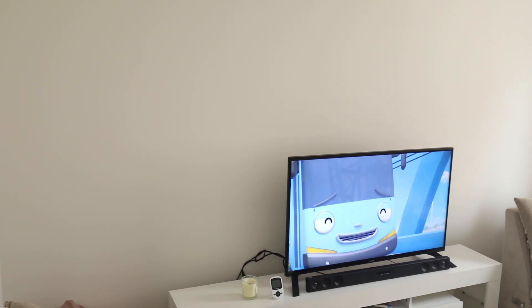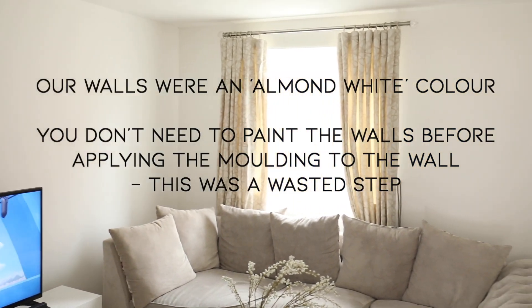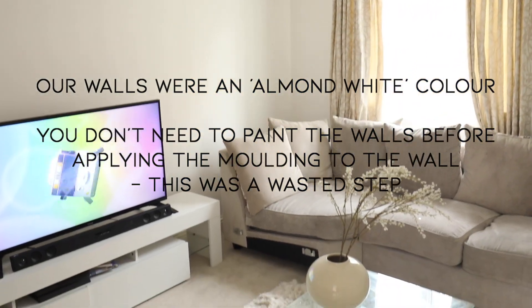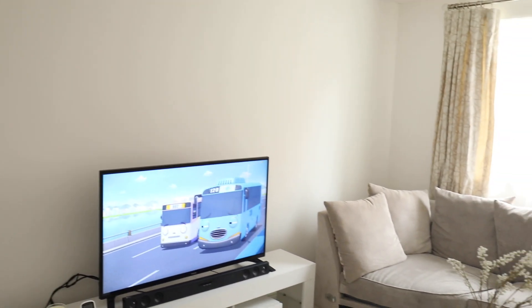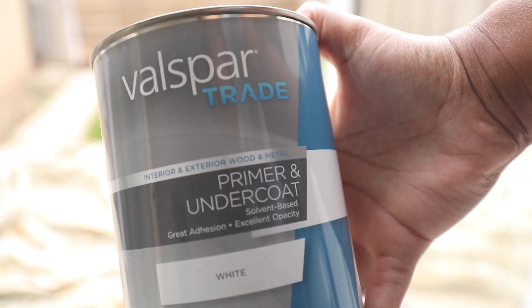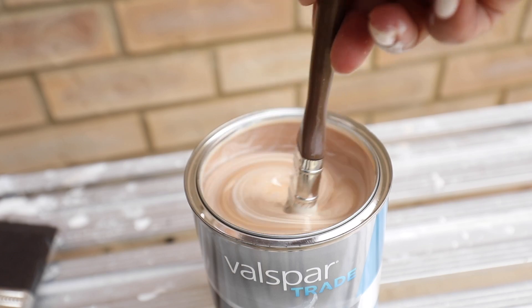We have finally finished all the painting — I finished it off myself, which is amazing, with the help of my uncle at first, but it's all done and I'm really, really happy. I just thought I would insert all the things that we did prior to actually putting the molding on the wall, just to show you what our lessons learned were.